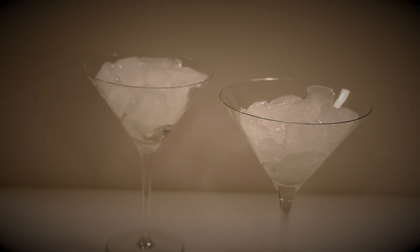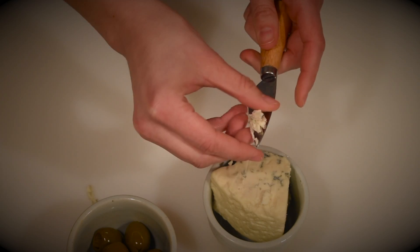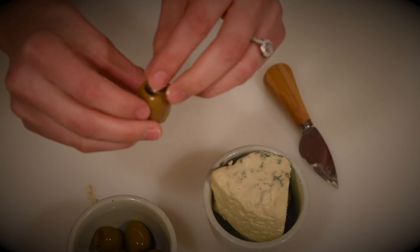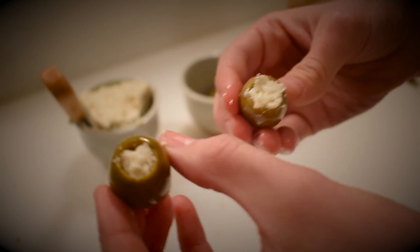Don't forget to pre-chill your martini glasses with some ice. The first step is stuffing those olives with the blue cheese. Oh baby, don't they look good.